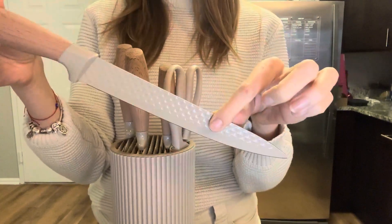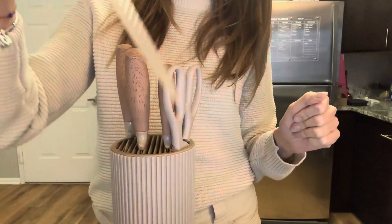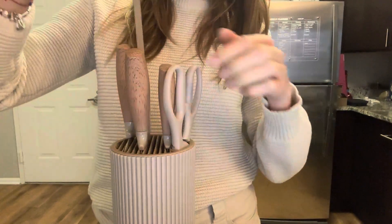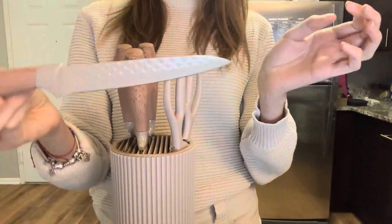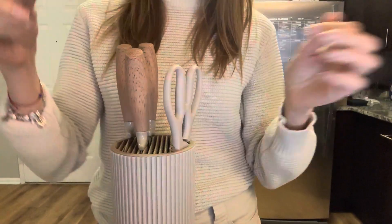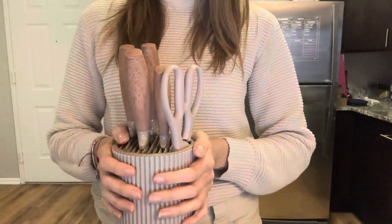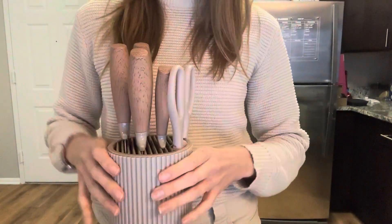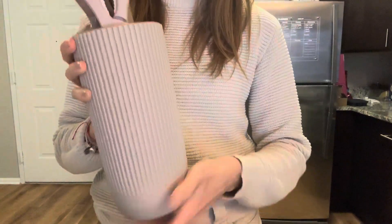This one is called a Japanese knife — it's perfect for sushi or raw ingredients. And this little one is the utility knife, which is better for veggies and fruits. It's a great option if you just want the essentials in your kitchen, but in a very cute way.